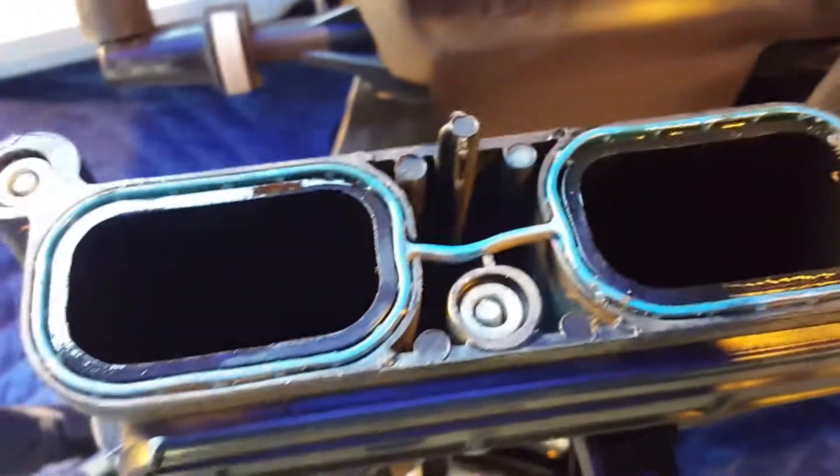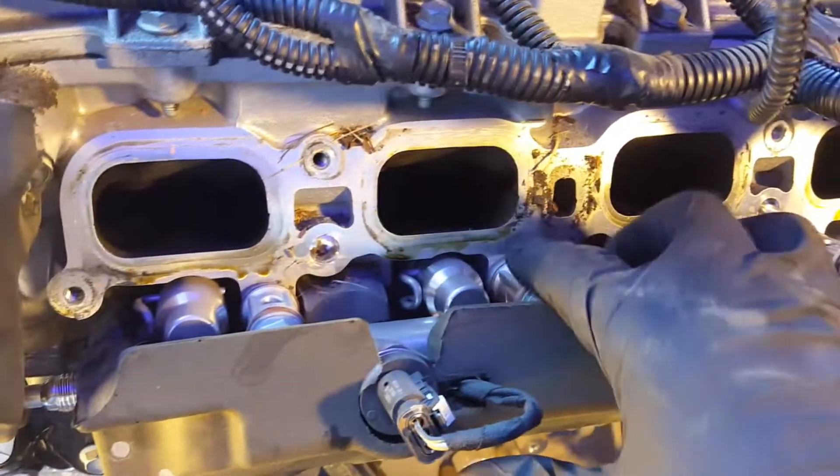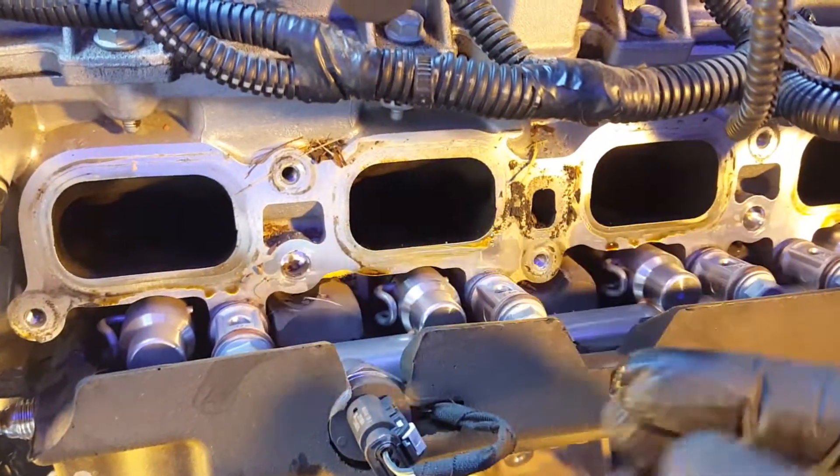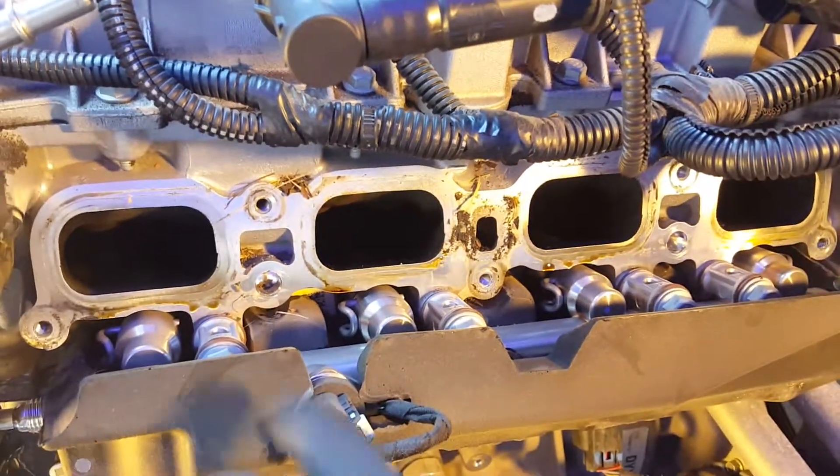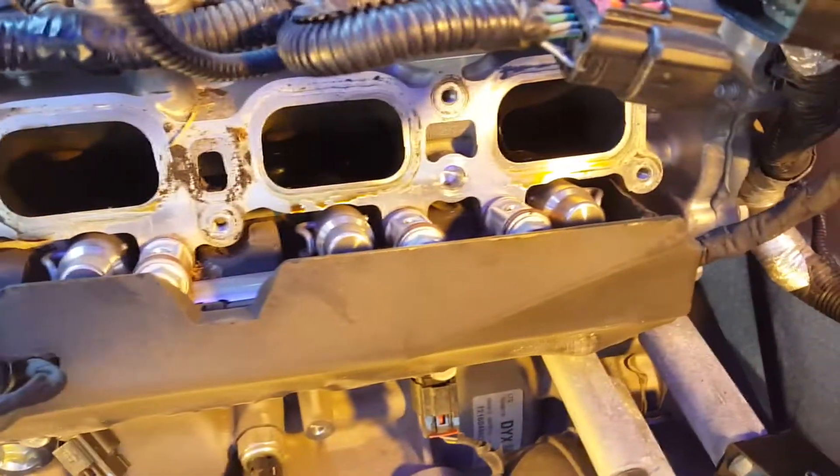I show you how to replace your intake manifold gasket properly later in this series. This LTG came to me with an issue — there was oil in the cylinders, and as you can see there was oil surrounding the intake manifold gasket. If it's on the outside, you can bet it's on the inside.